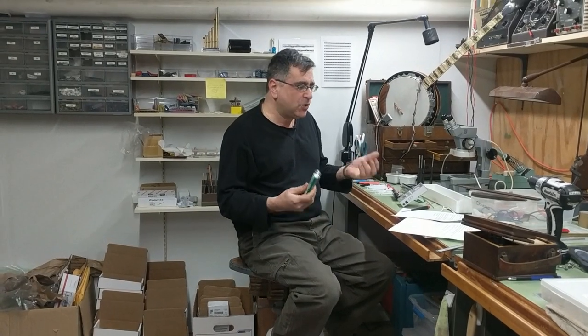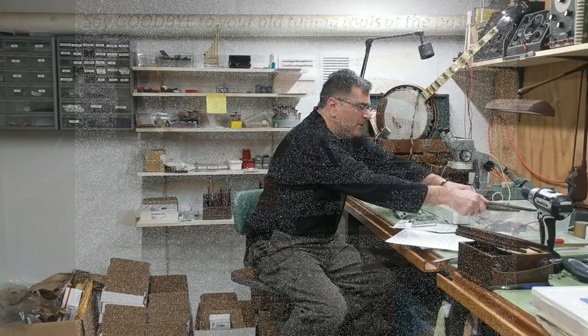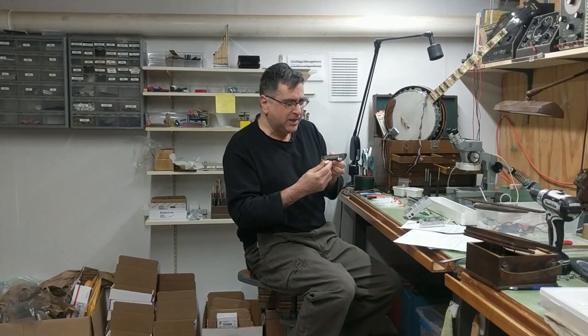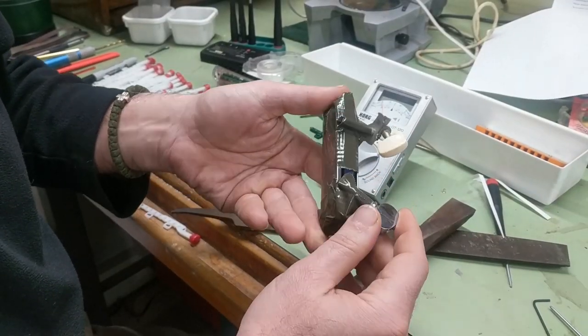Stop it! This is embarrassing. My harmonica is so out of tune. I so wish that someone would invent a harmonica that you could tune easily. Don't you? I mean, aren't you tired of having to use a chisel and a file every time you want to tune your harmonica? Don't you wish someone would invent a harmonica with a tuning peg like a guitar or like a banjo or any other instrument on stage?